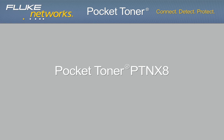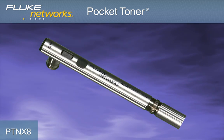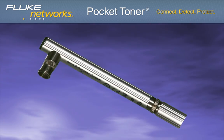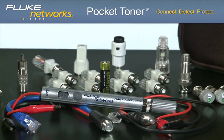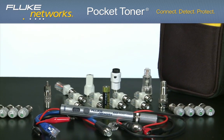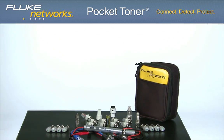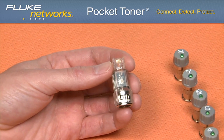The newest model is the Pocket Toner NX8. This model includes all the features of the NX1 and NX2, but adds the ability to test eight outlets at once. This means testing VDV cables eight times faster for continuity, AC or DC voltage, opens, shorts, 50 to 75 ohm termination, and also polarity and dial tone with the optional Dial Tone Detective adapter.